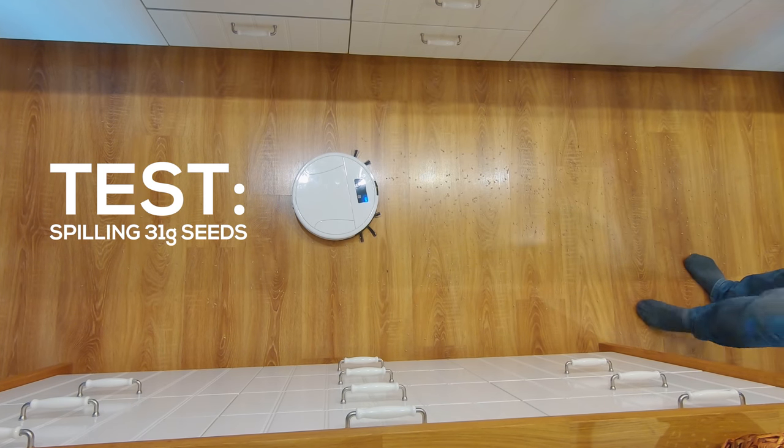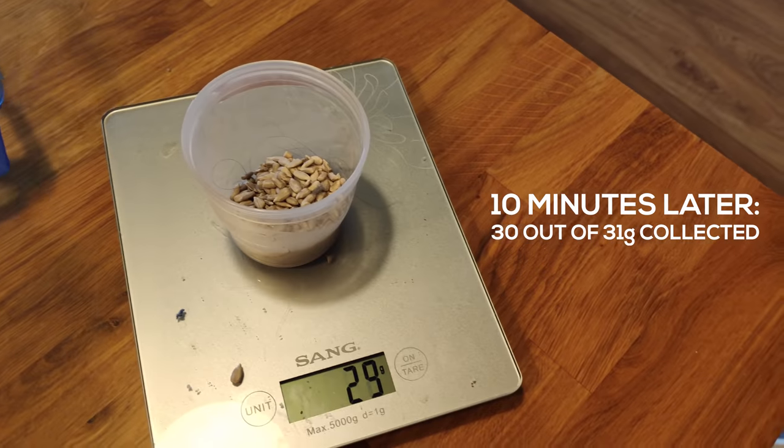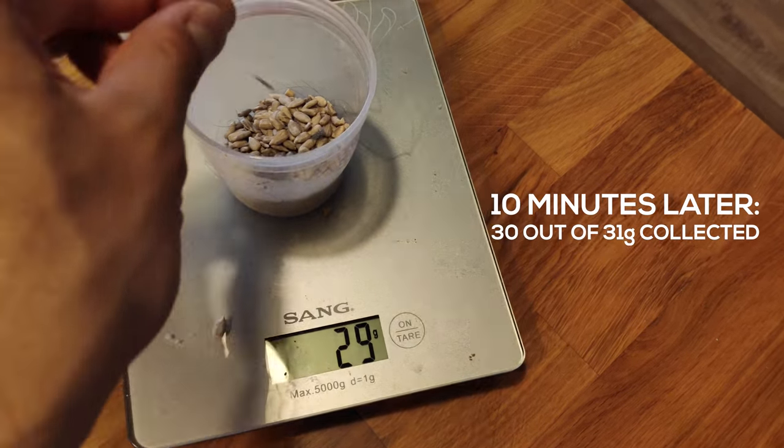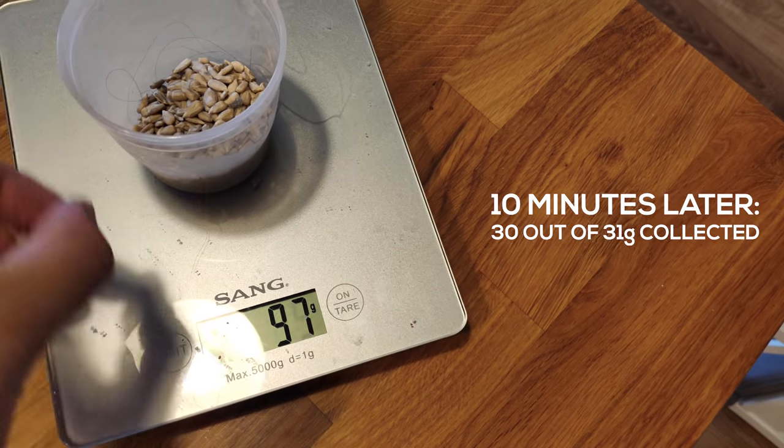A quick test with the rice shows that the efficiency is good, and even larger objects like seeds and beans won't be an issue. The water tank is relatively large — 280 milliliters — good for up to 200 square meters.